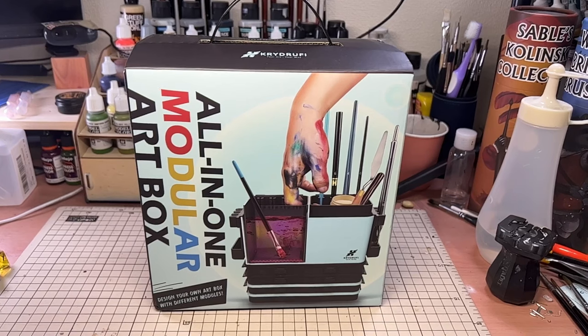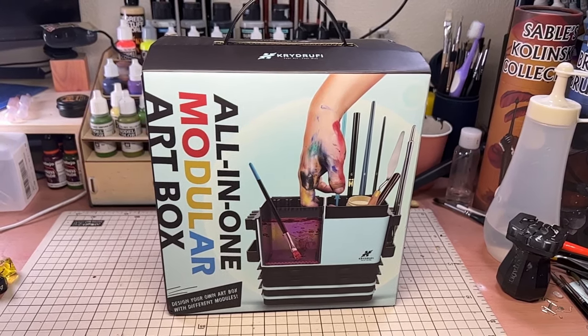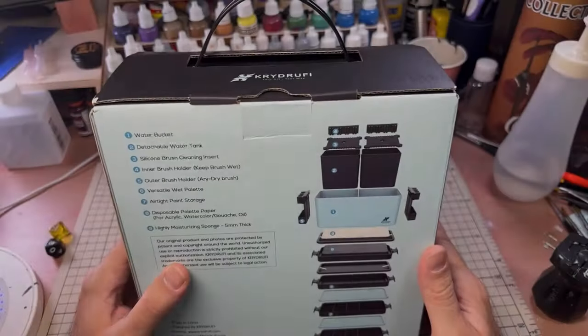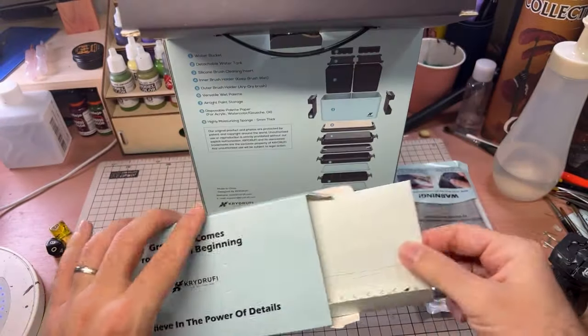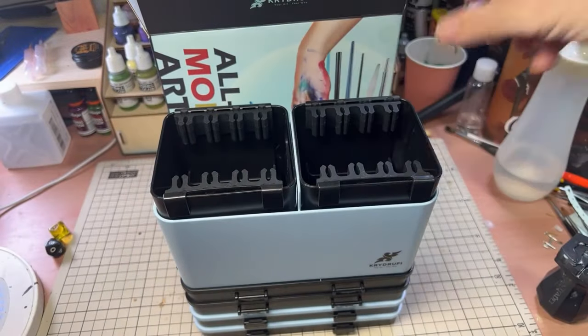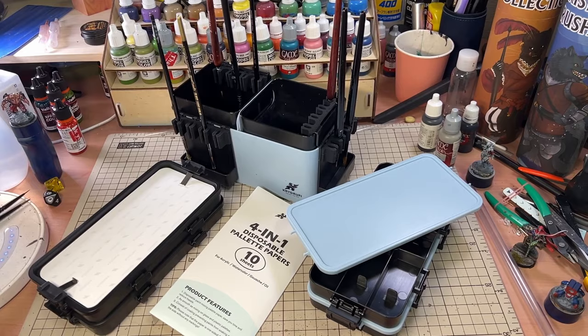The set that I received is the same that will be available in their Kickstarter campaign that begins on the 15th of November 2023. The whole modular station comes in this neat little box. When you open it up, there is a box with two wet pallet sponges and papers. Below these was the modular station, ready to go as is. In total there are five sections made up of three different modules.